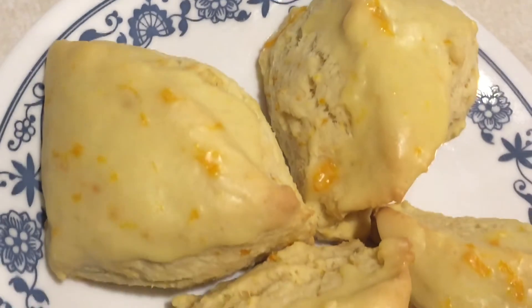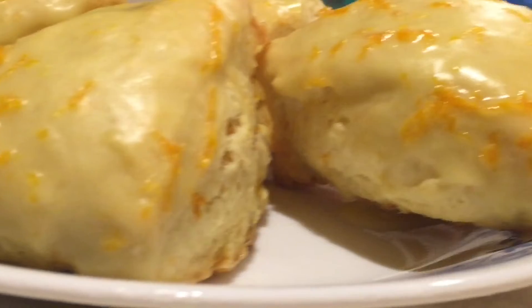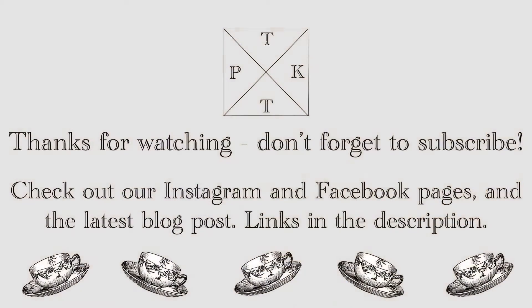That's all for this episode of TKTP. Thanks for watching. If you enjoyed this video, please like and subscribe and comment down below. If you make this recipe, please post about it and tag me on Instagram. That's all for now, and as always, happy sipping!